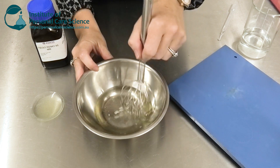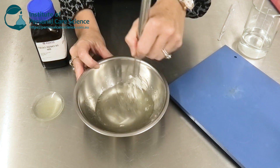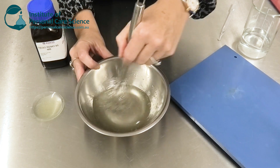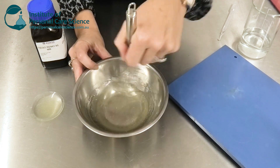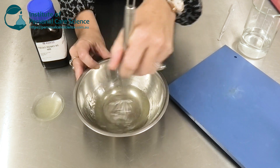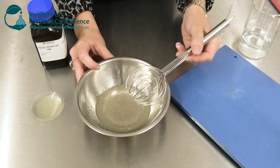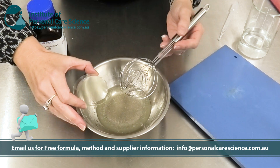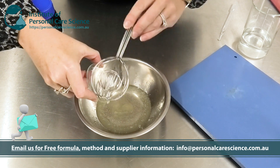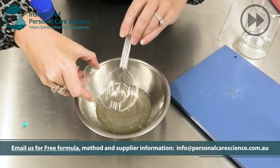In the formula I'm going to show you today, I am using some sodium cocoyl glutamate, some sodium cocoyl amino acids, and some coco glucoside. I'm going to make this a nice viscous surfactant formula just using the Tigo Remo 95. You can contact us for that free formula. I'm just going to add the Tigo Remo 95 to my surfactants, which I've combined here in this bowl already.